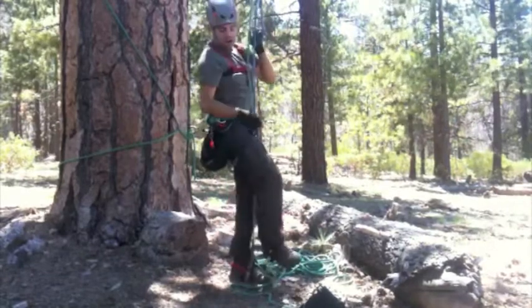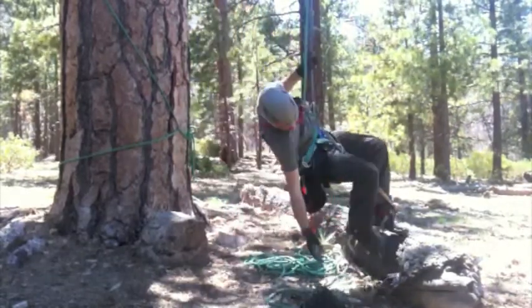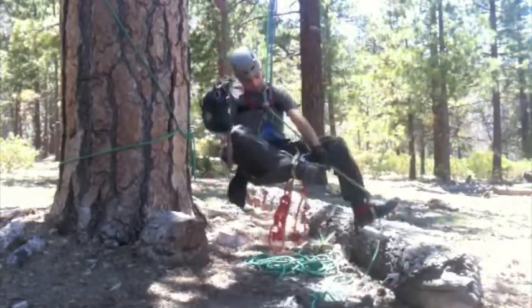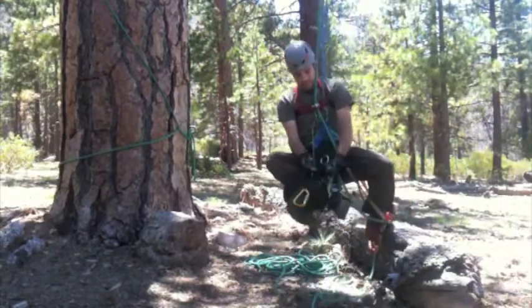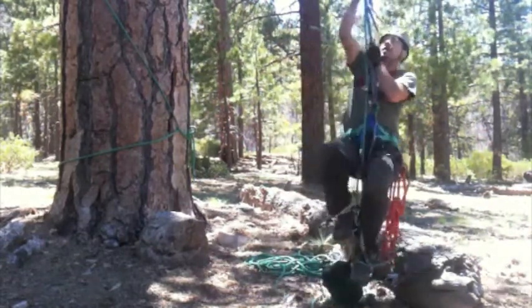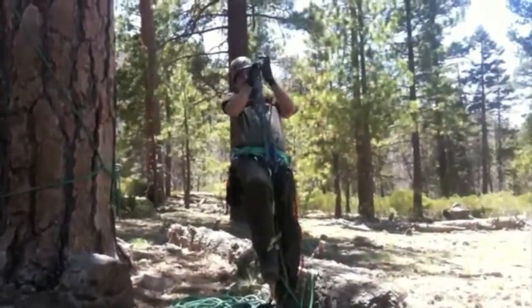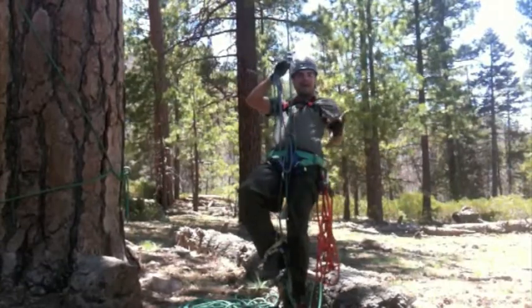At this point I'd normally have a person to help me, but I don't right now. So I'll reach here and tie a knot right about here — that little bit of weight should be all that I need. I've found that when ascending with the unicender, the best place to hold on is right to this big square right here.